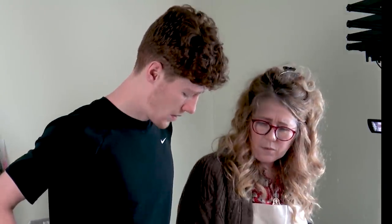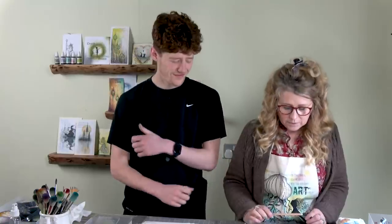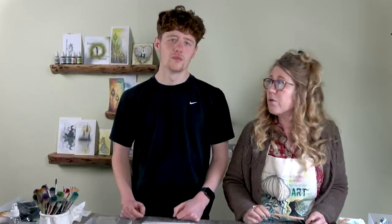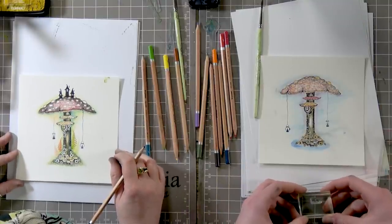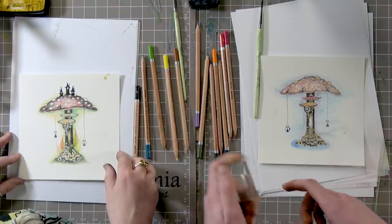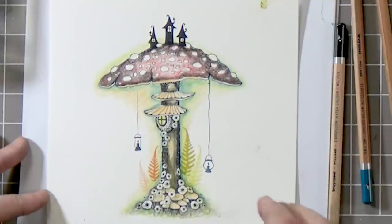Did we say when we were launching these? You can purchase them from our website. If you want to see how Amanda uses them, tune into Create and Craft. It's always exciting — I really like these mushrooms. It's a great stamp.